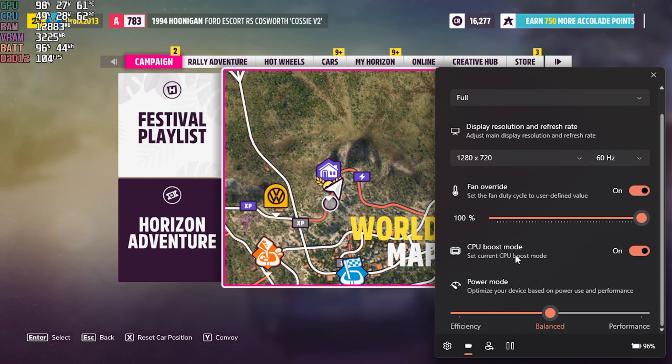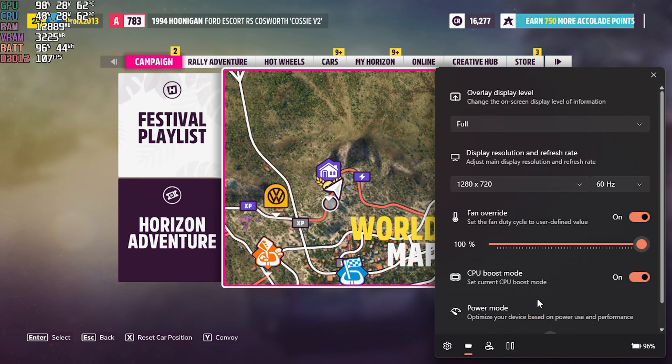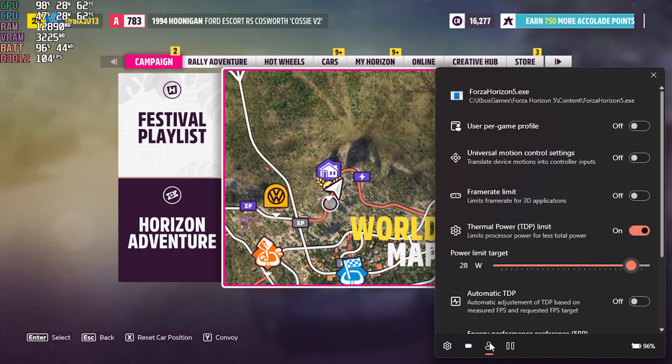The most useful is the profile icon where you can adjust various power-related settings. From here you can limit the framerate and TDP limit, or have it running automatically adjusting levels based on demand, as well as adjusting the CPU and GPU power balance. The auto TDP is especially useful for saving battery life, as we will show.